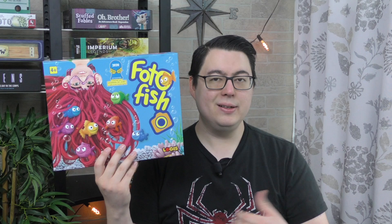Hi everyone, welcome to the Dice Tower. My name is Chris and today I'm going to be looking at Photofish, a children's game that was actually nominated for the 2020 Kinderspiel des Jahres Award, the German kids game. Let me show you how this game of photographing pairs of fish works and then I'll give you my thoughts.